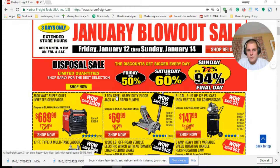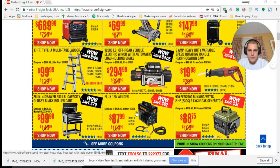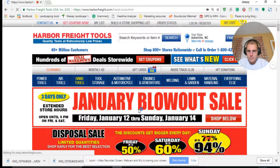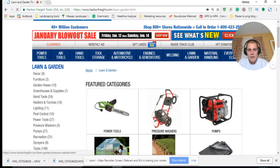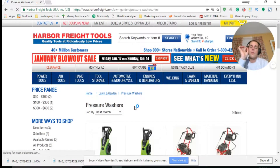Anyway, we'll get right into this. Let's see — hand tools, or lawn and garden? Let's go to lawn and garden. Alright, we're at lawn and garden and here are some pressure washers. Go ahead and click on the pressure washer.